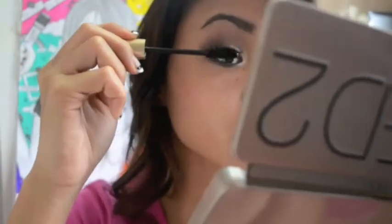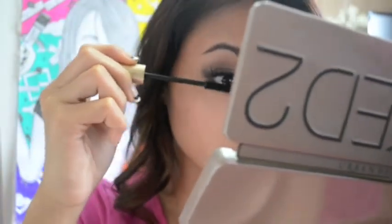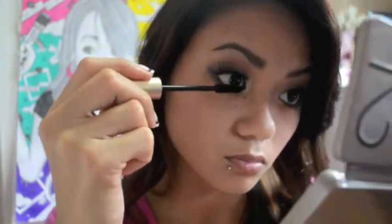Now I'm going to be taking this mascara. You can use any mascara, but I'm using L'Oreal Voluminous. I already applied my false lashes, so you can do that if you want — it's an option. I'm just brushing through my lashes with it.